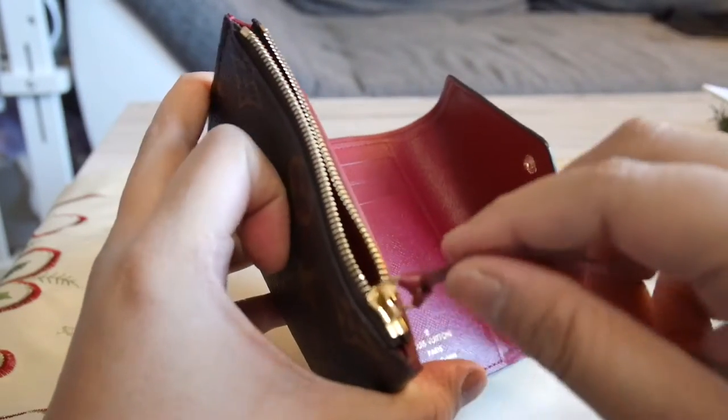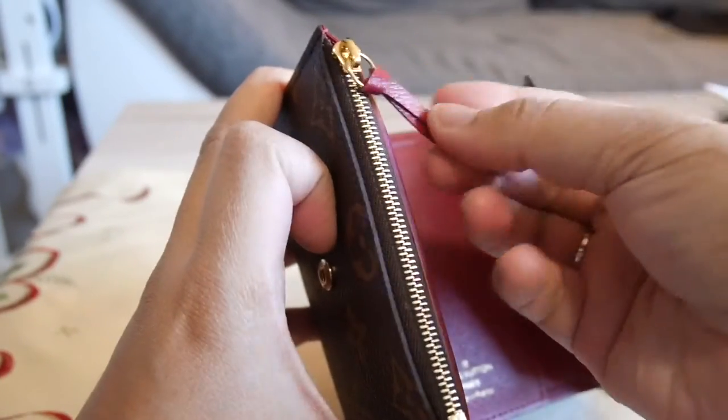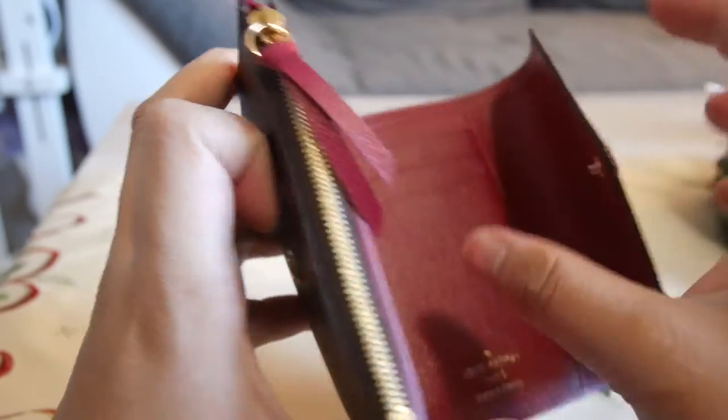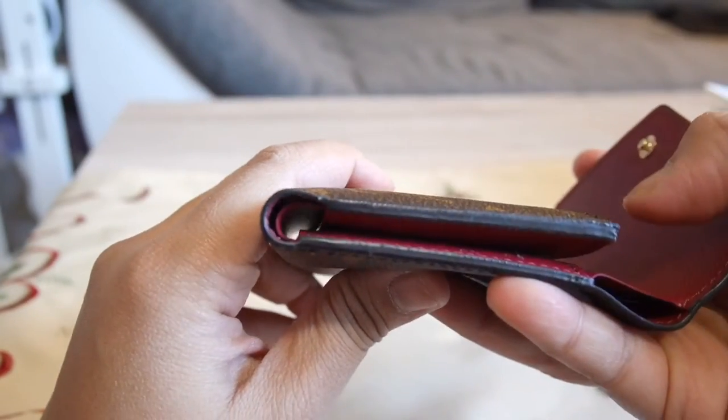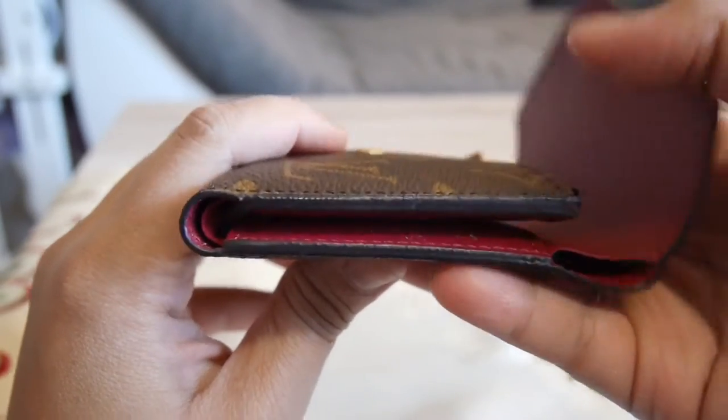Here's the coin compartment, my mini rosary, and the zipper is really smooth — and that's the letter tab. Here's the sides; the glazing doesn't have any tear yet.